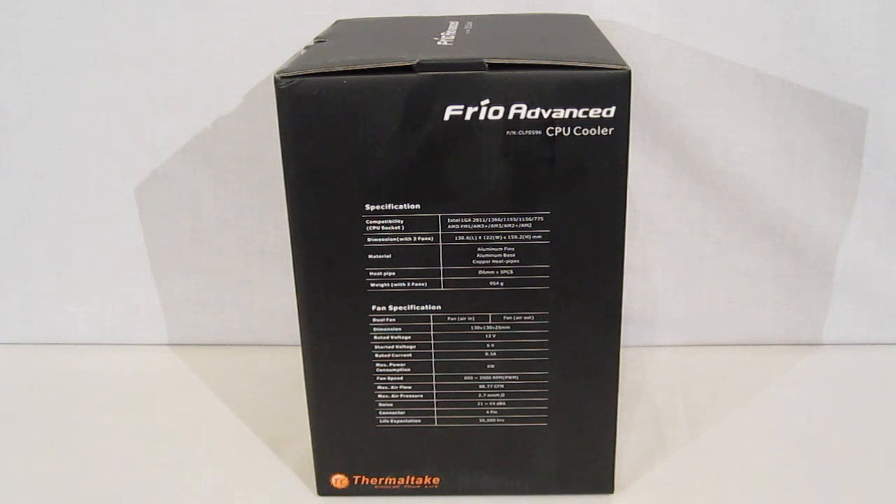That's going to give you a little bit more room to work with, especially if you're in a mid-tower case. The other nice spec is that the weight is only 954 grams. These days a lot of coolers we're seeing are well over a thousand grams, upwards past 1100 grams. So you've got a very good height to work with and not too much weight.